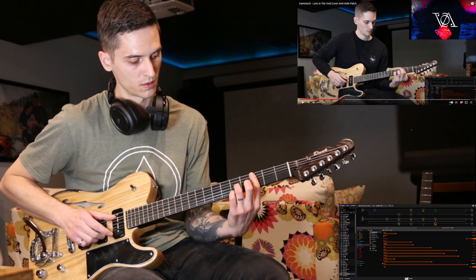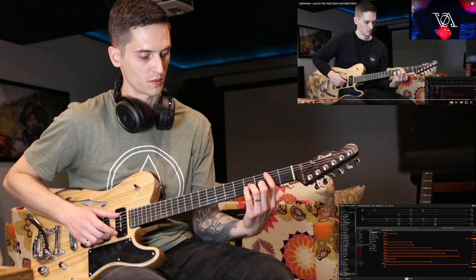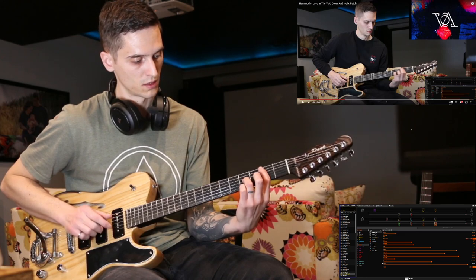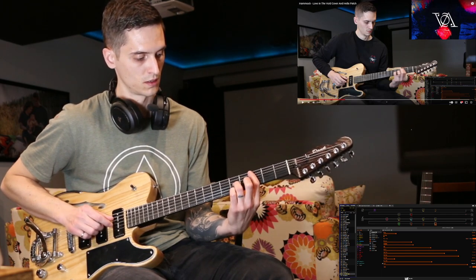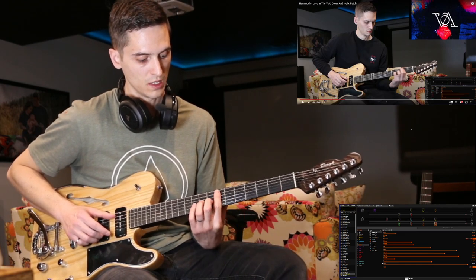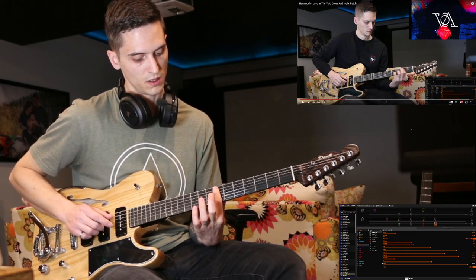E-string on the 3rd fret — so here's the first phrase. Then you drop it down a half-step, but instead of playing on the 2nd fret, you play the 3rd fret again on the B-string. Then we slide that up to the 9th fret: starting on the 9th fret on the A-string, 9th fret on the G-string, and then 7th fret on the A, 7th fret on the E.